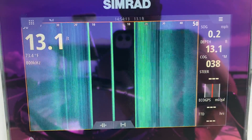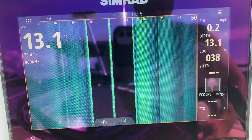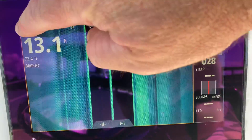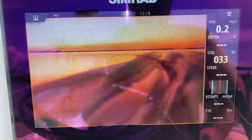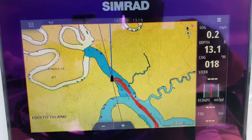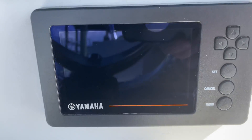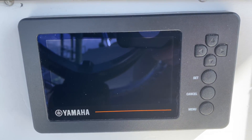So depth, course over ground, all your temperature readings, all that stuff. And then you just go back to chart — there's your chart. I'm going to keep breaking these up. And then the Yamaha display is right here. I'll fire up the motors here in just a second.